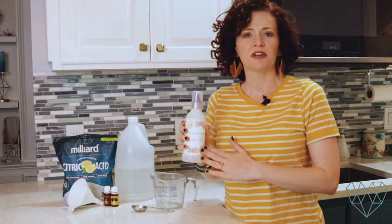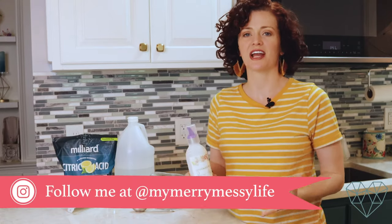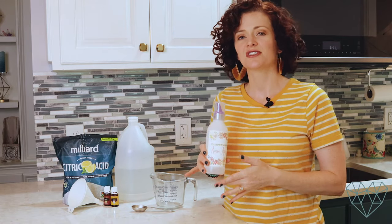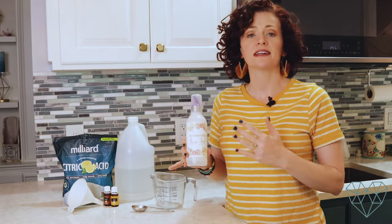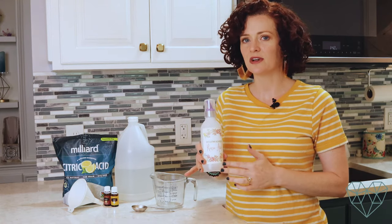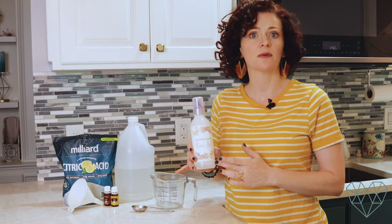We're going to make a dishwasher rinse aid — you put this in the rinse compartment of your dishwasher to help get the dishes super shiny, get all the soap off, and remove any food particles. It helps make your dishes come out shiny and extra clean. I haven't always found rinse aids are necessary — it depends on the detergent you use and the water. If you have hard water, you may need one because there are going to be more mineral deposits, and this helps get those off.